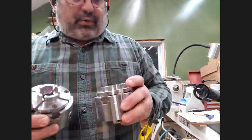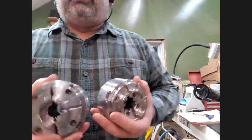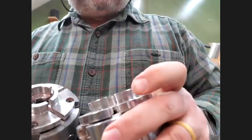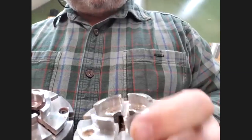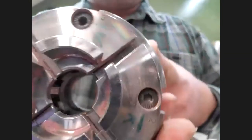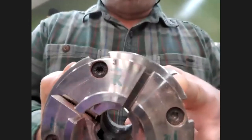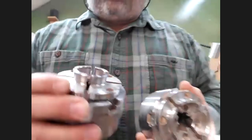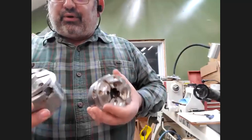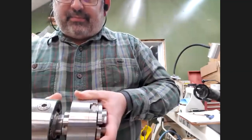The Record chuck just seems to have more thought put into it. For example, the jaw numbers on Nova chucks are stamped on, while on Record they're etched in. They're just a little bit more refined. Record also sells this jaw size — about an inch-and-a-half — which fills a gap that Nova doesn't cover.